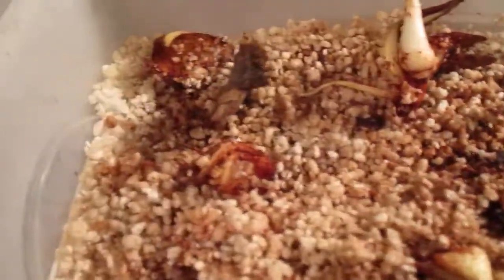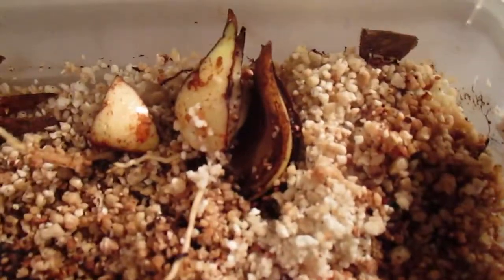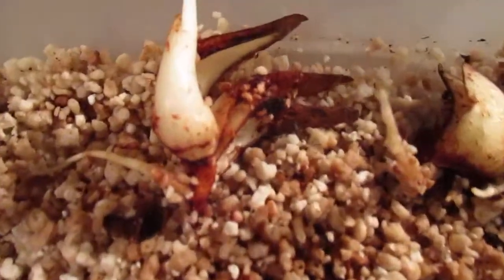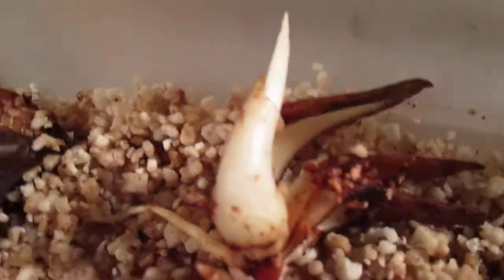I placed them in perlite. Bubblets have developed since that planting. You can see that one. Roots are still developing.